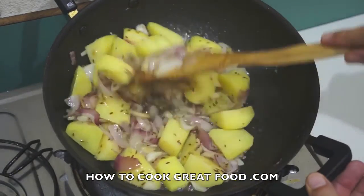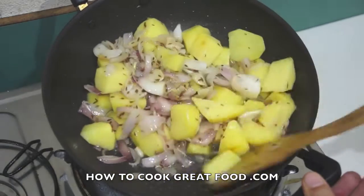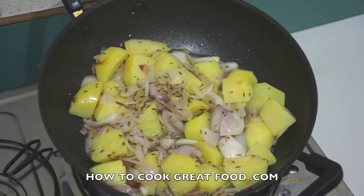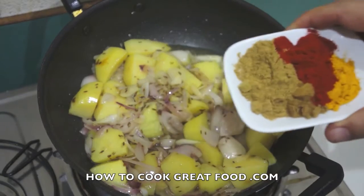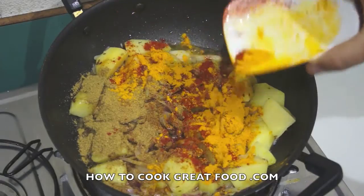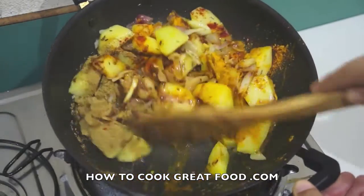The potatoes are nowhere near cooked yet but they are getting a coating of those spices and they're certainly on their way. At this point I'm going to add some powders. If you're a regular to the channel you'll know that I always call this the big four — equal parts, like a teaspoon each of turmeric, chili, coriander, and cumin powder. Or if you like, go ahead and use your favorite blend or curry powder mix.